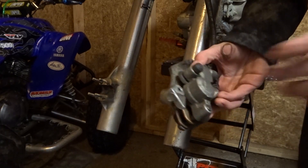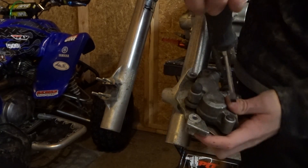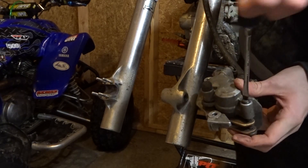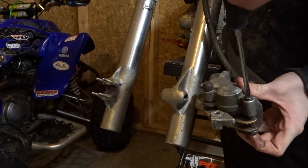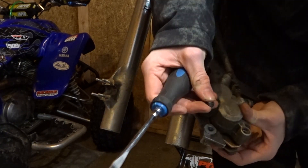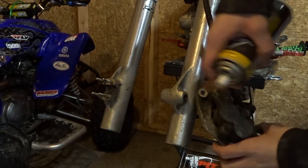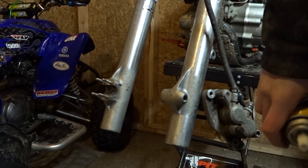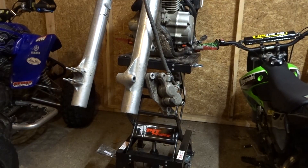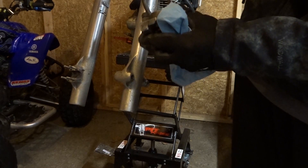Oh, under this it is an Allen head now, so now I got to get it off camera and then turn it back on when I get it off. I just cracked it loose. A little bit of penetrating oil did the work.